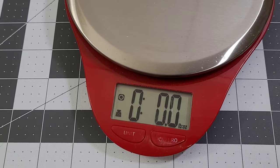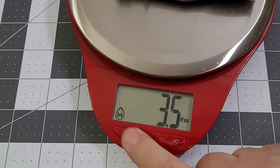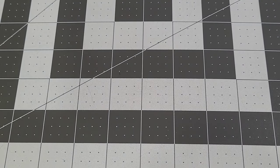On the scale we get 3.8 ounces — not bad — and 108 grams for our friends across the pond.